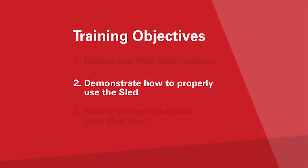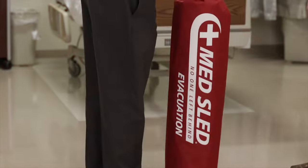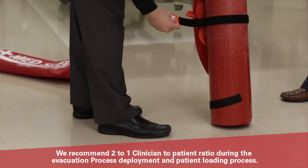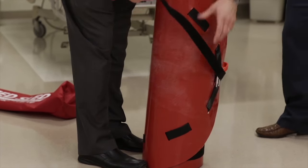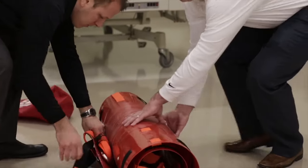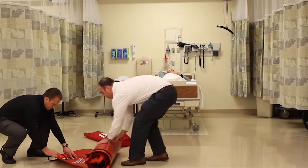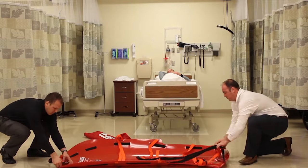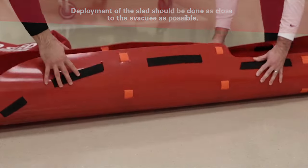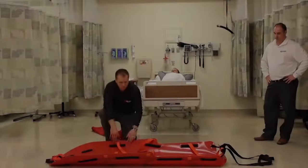We are now ready to demonstrate the use of the MedSled. All three MedSled evacuation sleds work identically. For the demonstration, we will be using the standard MedSled. We recommend that clinicians take the primary role for the deployment and loading of patients as they have the best understanding of their health issues. Once the sled has been removed from the bag, unfasten and release the orange cinch strap and secure under the perimeter tether. Place sled on the ground and unroll. After unrolling, pinch the sides inward, holding in place for two to three seconds. The sled is now fully deployed and ready for patient loading.